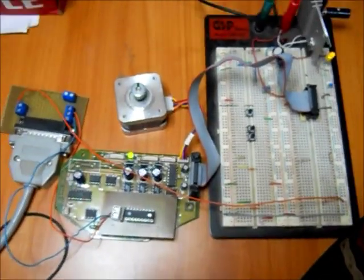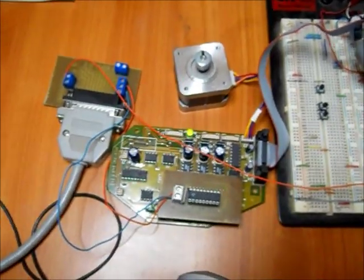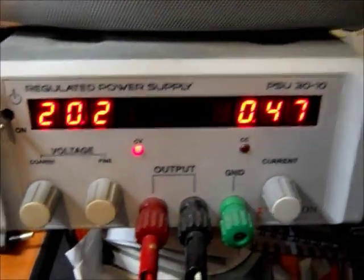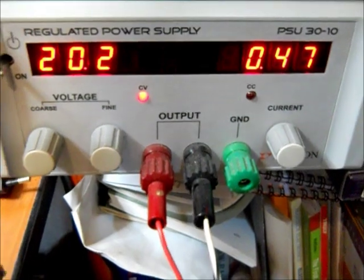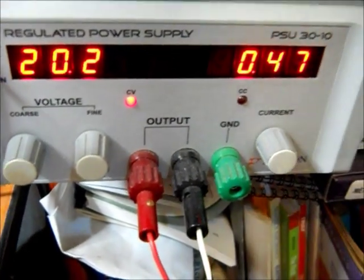Our very first Salford Stepper Motor Driver, connected to the parallel port. For now I still got a bench power supply — it works anywhere from about 12 volts right up to 30 volts. At the moment I got it on brakes which is 0.47 amps.